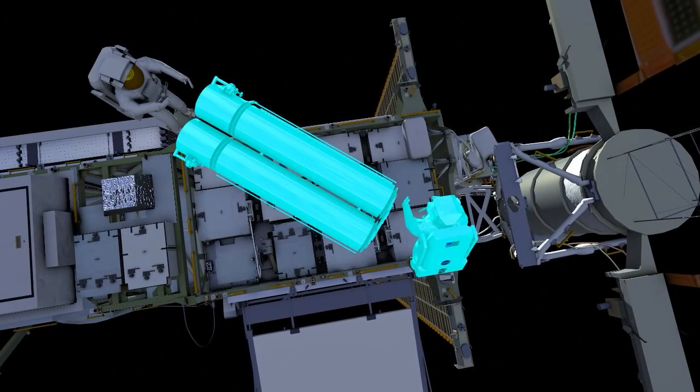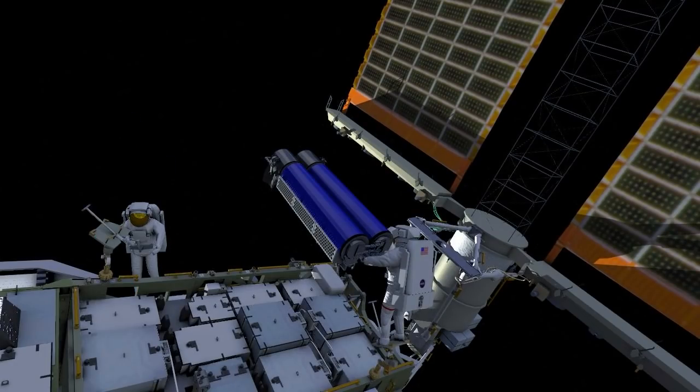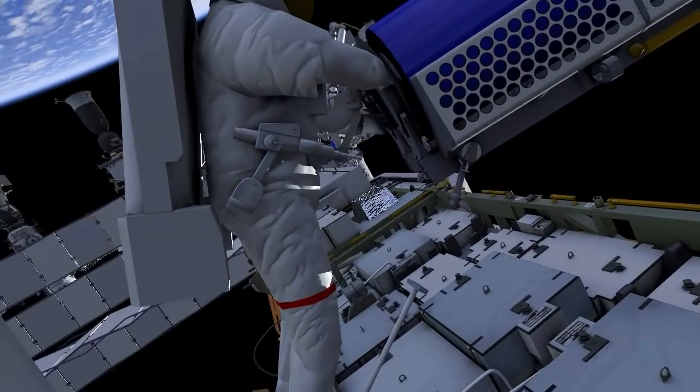Thomas ingresses his foot restraint and receives Irosa. Shane egresses his foot restraint, moves outboard, and gets into position to help Thomas install Irosa onto its final location on the mod kit.